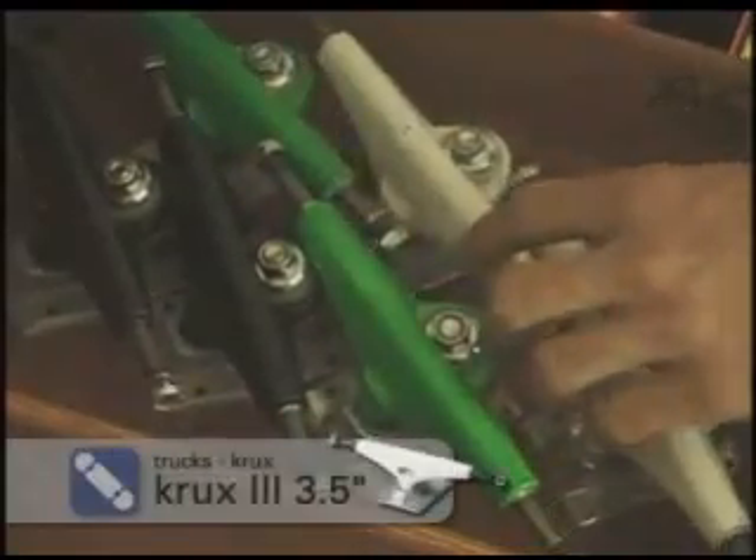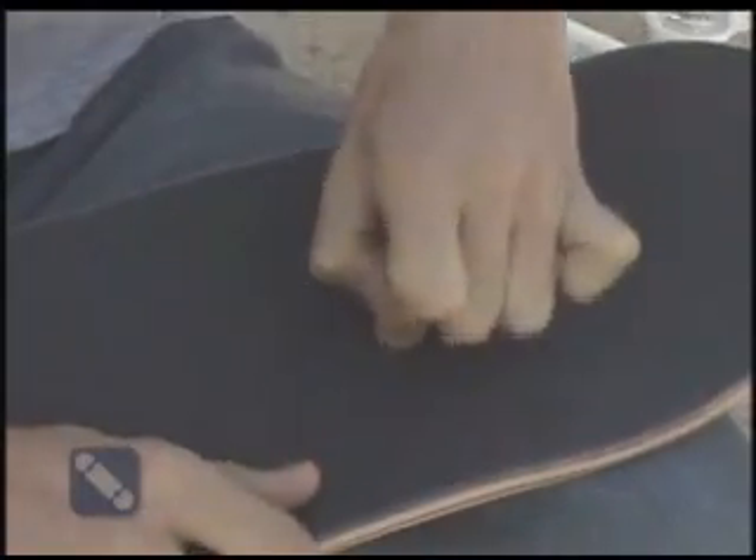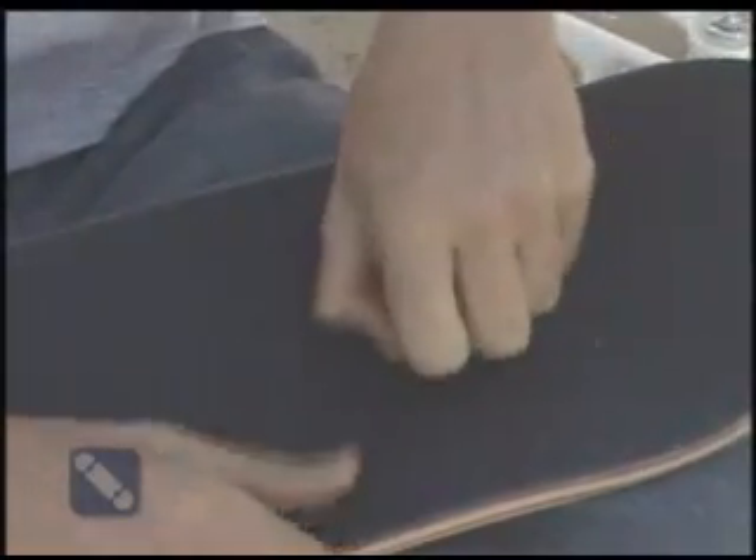Next, what we're going to do is put on some trucks. This is where the fun comes in. We found one hole, and when you find one hole, pretty good guess you know where the other three are.